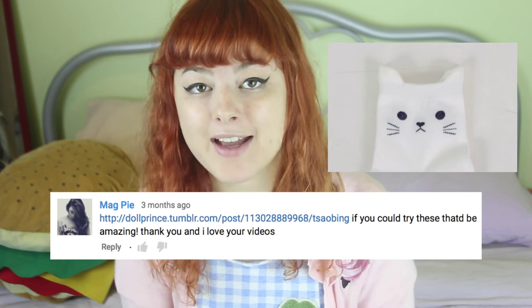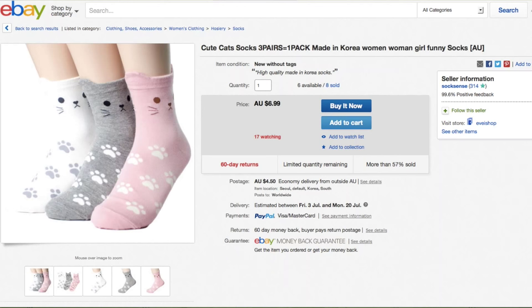I chose today to recreate these cat-themed socks. This photo of cat socks was sent to me by Magpie, and originally by — I don't know who. All I could find is that they're made in Korea, and you seem to be able to buy them on eBay for $7, but I have some scungy old pairs of socks that need upcycling, so let's see if I can recreate it.